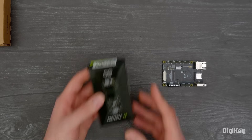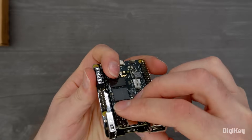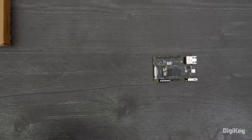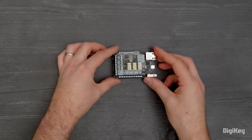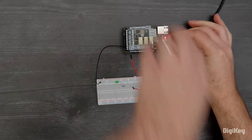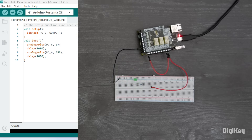To get started, stack your Portenta module on the high-density connectors. Next, plug in a hat — we're using the Pimoroni Automation Hat to turn a light on and off. Wire up your load, connect your power source, and run the example code, which just toggles the relays on and off. That's how easy it is to add Raspberry Pi hats to your Portenta modules, giving you access to a huge assortment of expansion hardware.